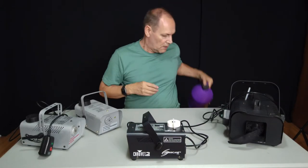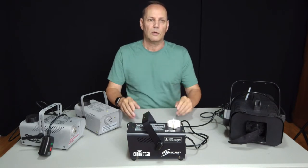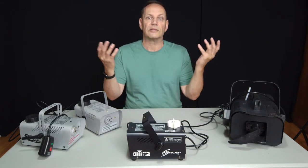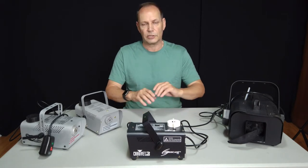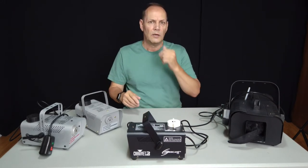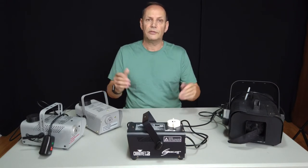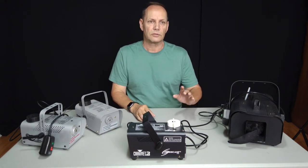One thing to note with all fog machines: they heat the solution — that's how they create vapor and blow fog out. So if you're in a cooler environment, heat rises, meaning your fog is going to rise quite quickly. You have to be aware of that. Just get playing around with the fog and you'll see how it acts within your space. I've done quite a few shoots using fog in this studio and you can see how it moves around — you just learn and make it work.